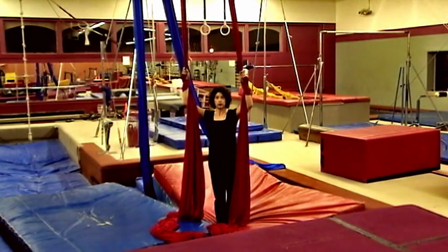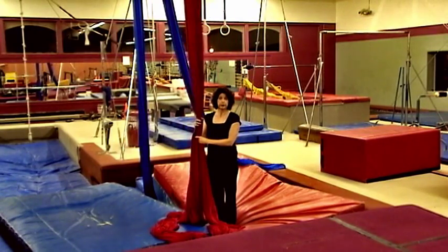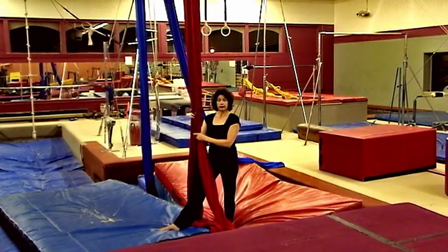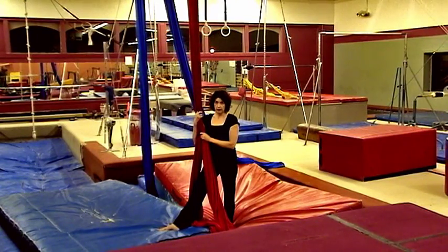It's good to know how strong you are before you get very high on the fabric. It's also good to know how long you can hold your weight. The goal is to work up to a count of ten, and the reason that you're counting out loud is to make sure that you are breathing.